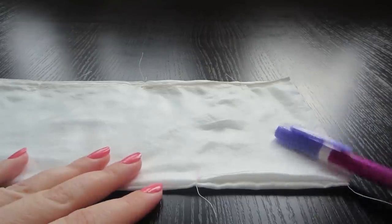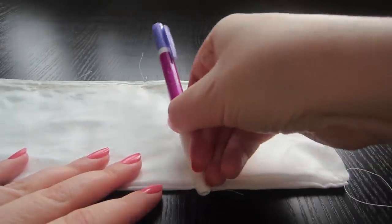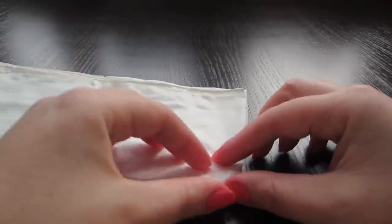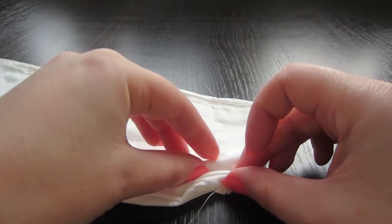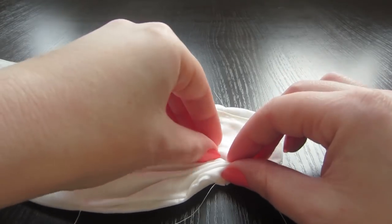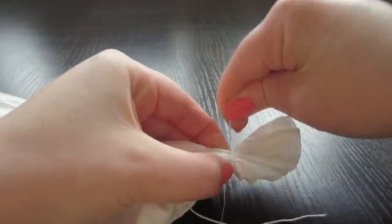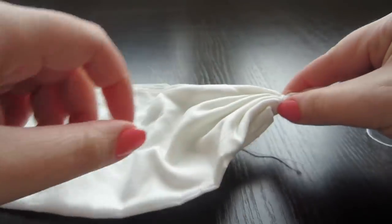Now we will make small folds from one top to the other, and from that top to the opposite, and so on. Begin from this corner, making small folds. Imagine a straight line here and collect the folds on it. Take the cord and tightly wrap the folds so the work does not unwind.